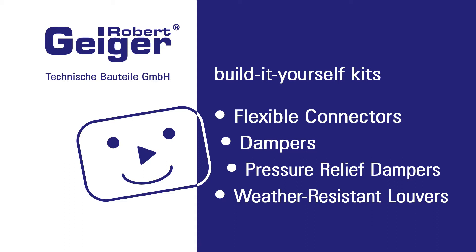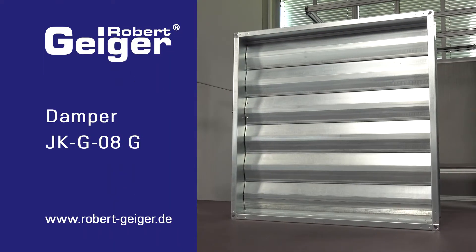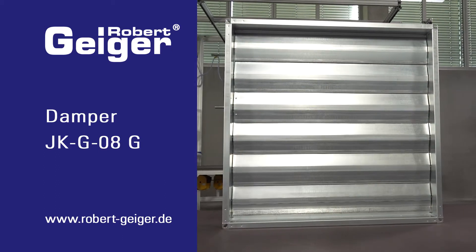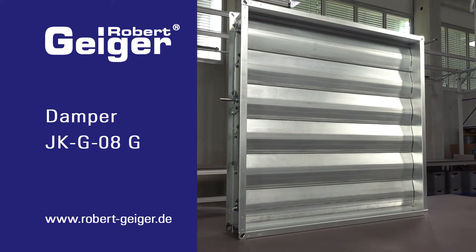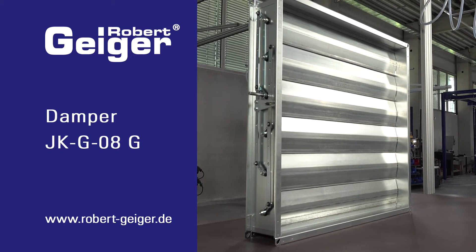Hello, thanks for dropping by. Today we'll be showing you how easily you can produce a stable Geiger multi-blade damper with connection rods all by yourself. This type of damper can be built in one piece up to 2,000 mm in width and up to 2,500 mm in height.